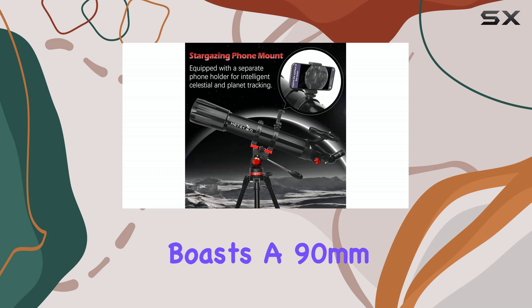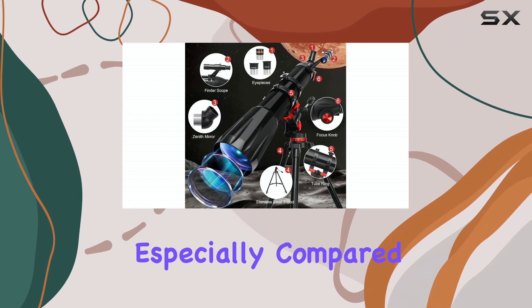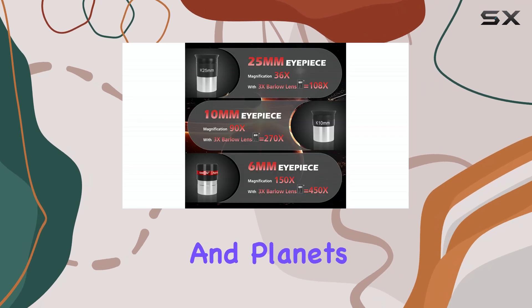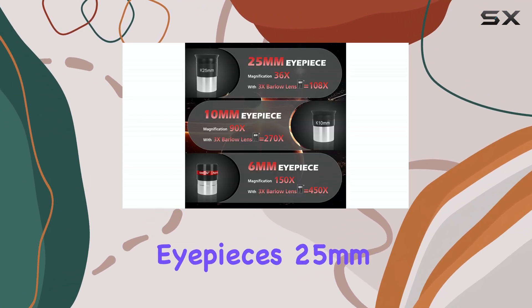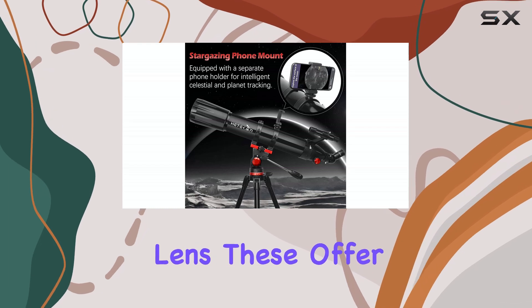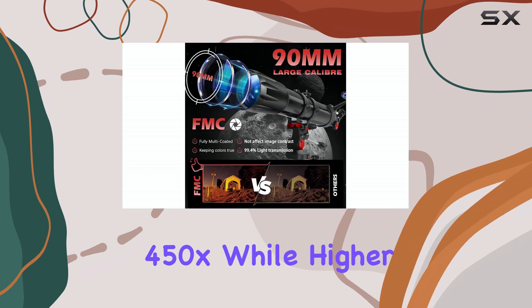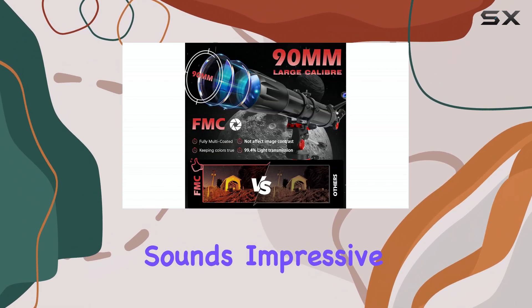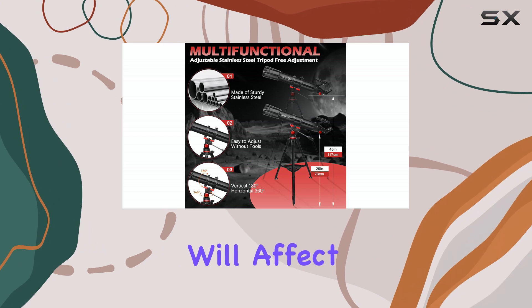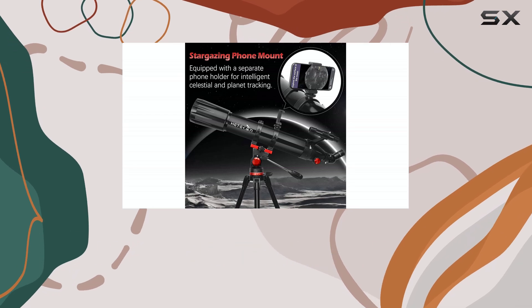The Hedekin boasts a 90mm aperture, which is a good size for gathering light and providing brighter images, especially compared to smaller beginner telescopes. This larger aperture allows for more detailed views of the moon and planets. The telescope comes with three eyepieces — 25mm, 10mm, and 6mm — and a 3x Barlow lens, offering a magnification range from 36x to a whopping 450x. While higher magnification sounds impressive, atmospheric conditions and the telescope's overall quality will affect clarity at such high power. In my experience, the sweet spot lies in the mid-range magnifications.